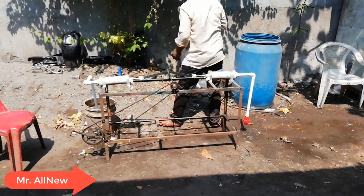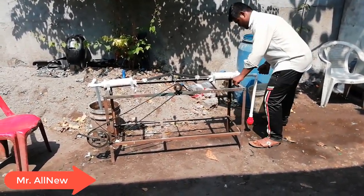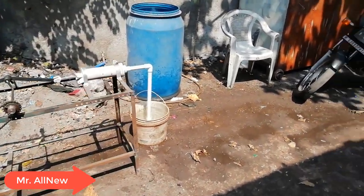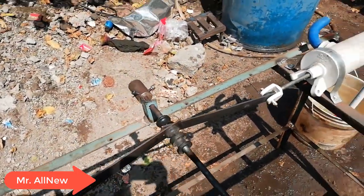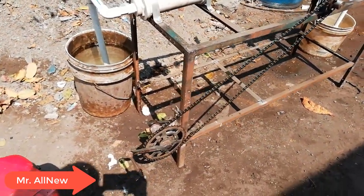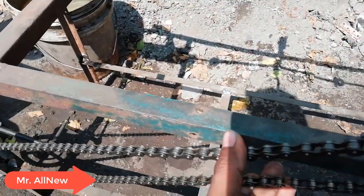I don't know if you're waiting for them. They need to be here. This is our simple chain, pocket cycle, chain, pedal.